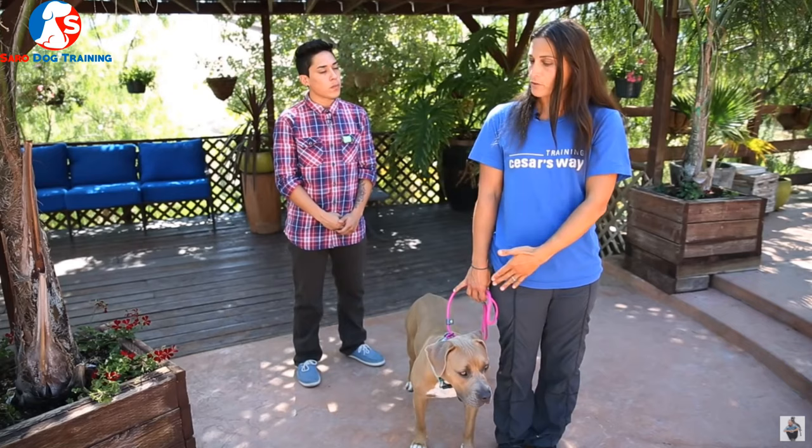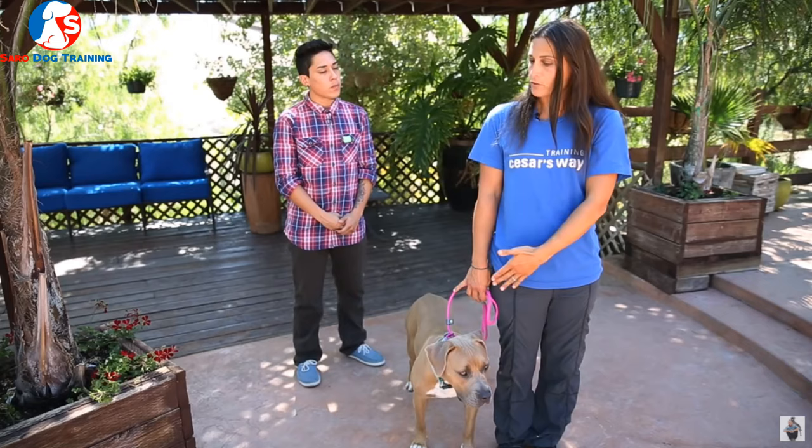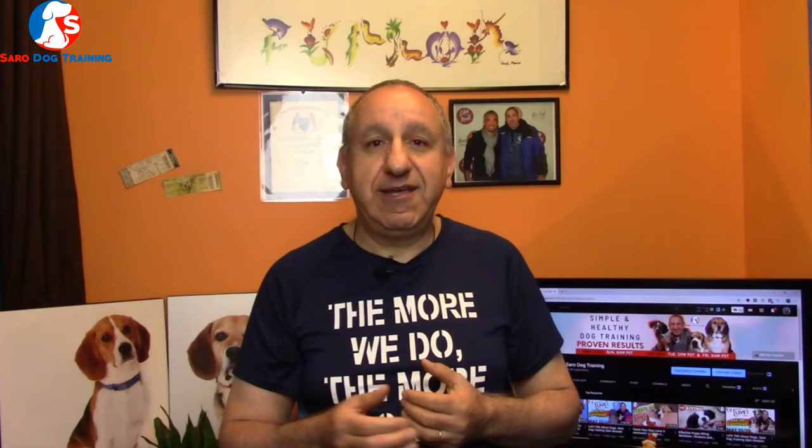Whether you have a beagle puppy or adult, one of the biggest mistakes and misunderstandings is that your dog needs to walk on a short leash right by your side, like a soldier — without reacting or responding to anything in the environment. This is a misunderstanding, and it's not realistic, especially with a beagle.